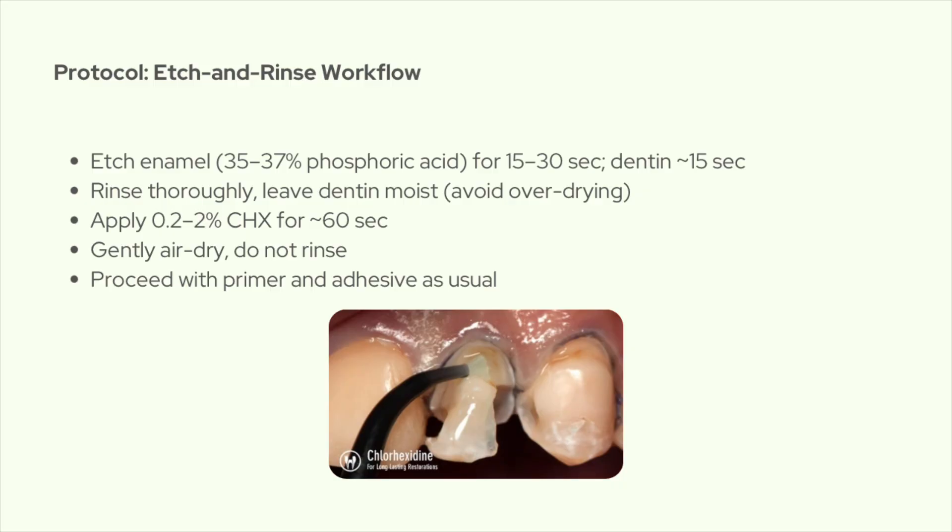A few practical tips: aim for about 2% chlorhexidine for one minute — that's what most studies use when they see better bond durability. Keep dentin just a little moist before adhesive; if you dry it too much, the collagen collapses and you lose infiltration. Don't flood the cavity with chlorhexidine — just a thin application is enough. Avoid rinsing after chlorhexidine, and apply the adhesive soon after so it seals everything in. If you're using a universal adhesive in self-etch mode and you see a small immediate drop in bond, check your timing and solvent evaporation, or maybe just use chlorhexidine mainly with your etch-and-rinse protocol.